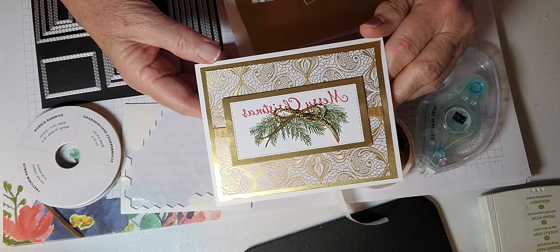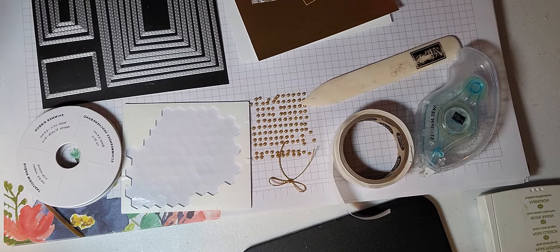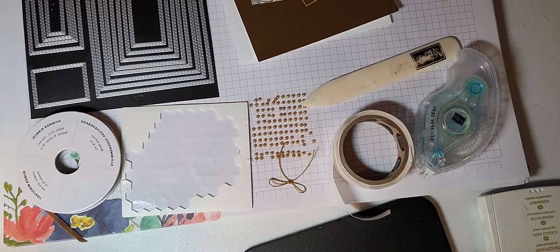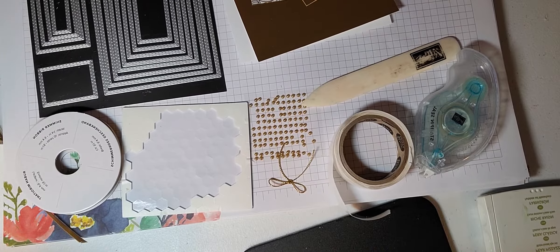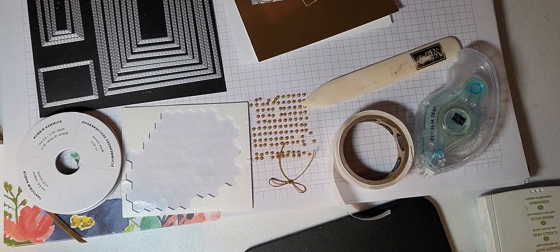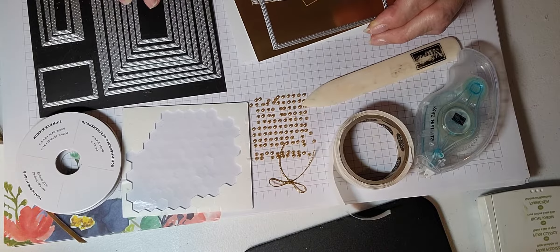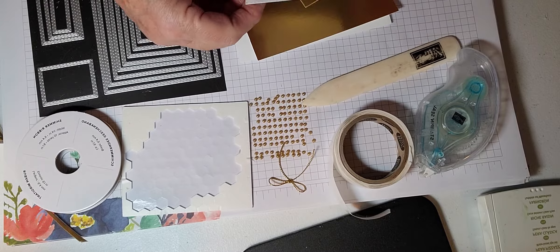Let me go ahead and show you what we're going to need for our project. Here's the card I'm going to make — I love it, it turned out so pretty. I'm going to make another one just like it to show you.